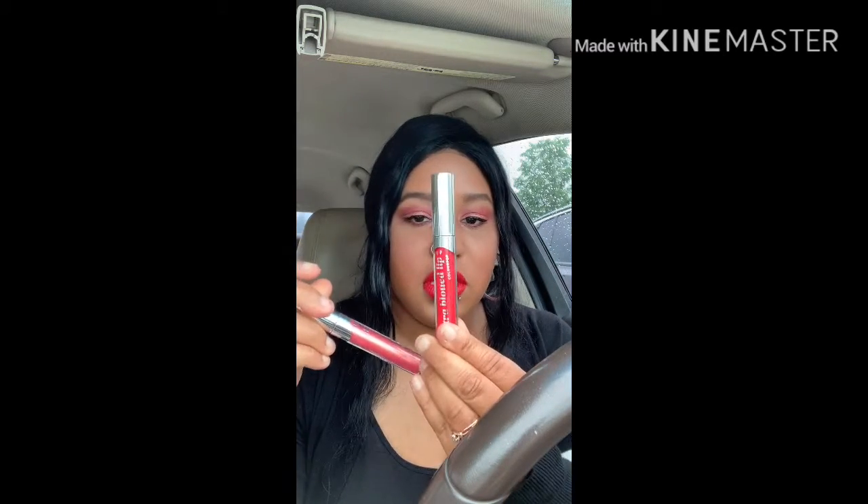I did show you all this in my previous video when I did the ColourPop palette review. So this is the lipstick and this is the gloss. The gloss I like — the lipstick I do not like.